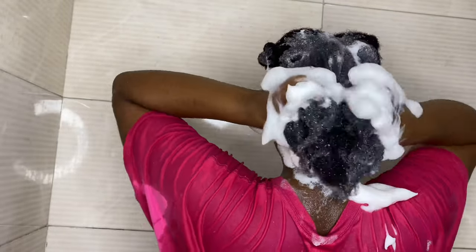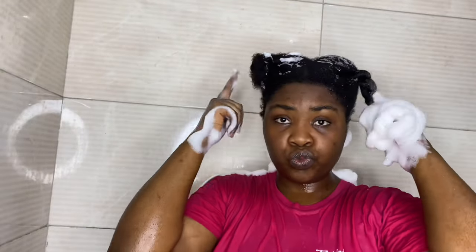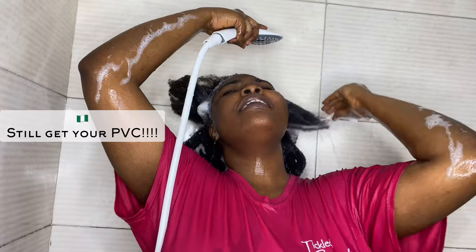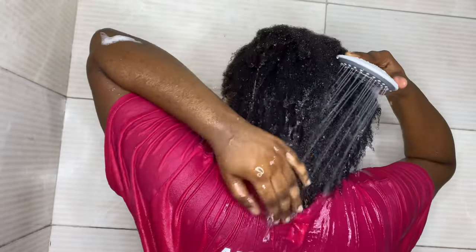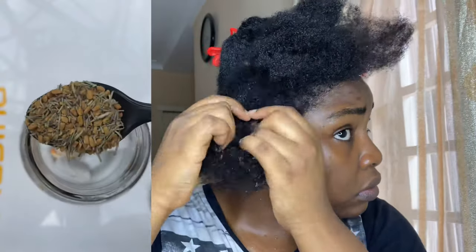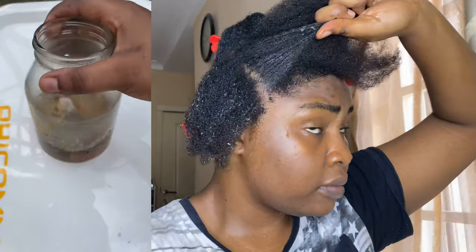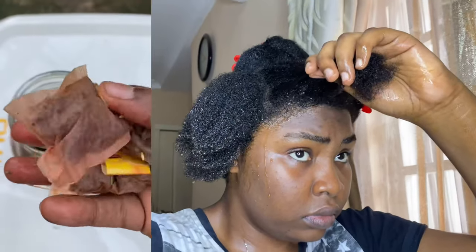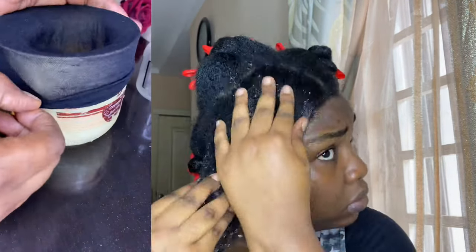My hair has been shedding a lot, and if you're a consistent viewer you'd know I have a treatment that works really well for me. I'll briefly describe how I made this treatment that stops my hair from shedding — make sure to check the full details in the video linked in my description box below. You need two bags of black tea, one bag of green tea, two tablespoons of fenugreek seed, and rosemary — fresh or dry. Add hot water, let it sit for about 10 minutes, take out the tea bags, then let it sit for three to six hours; I left mine overnight.